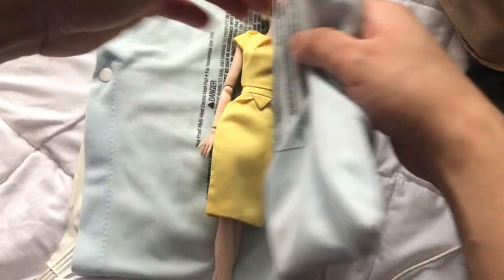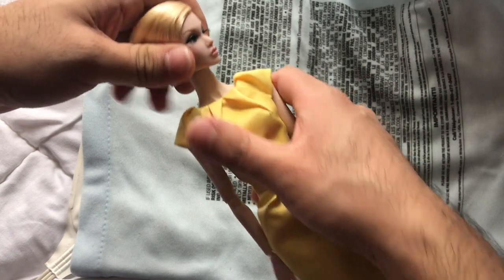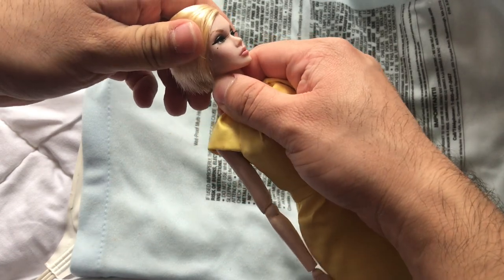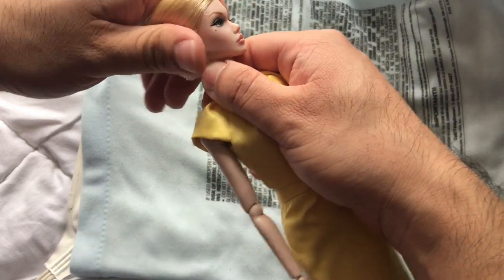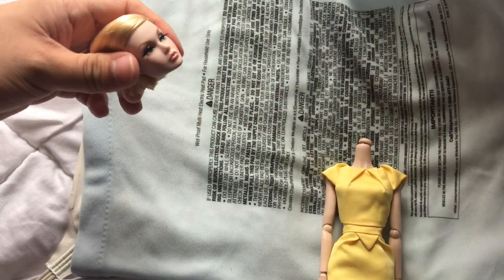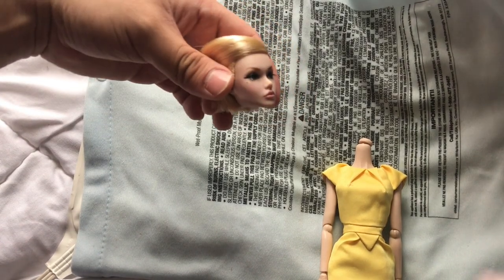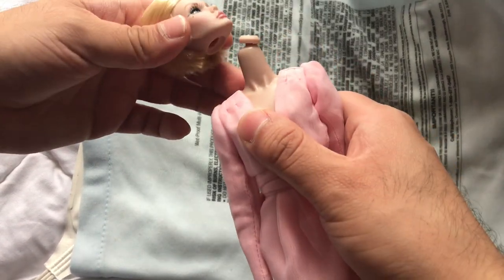It's been about 10 minutes — let's check on our head. Is it soft yet? Yes, it's really soft! Hold the neck really tight and go ahead and get it out. It should be fairly easy because the head is gonna be really soft. Now have your other body in hand.